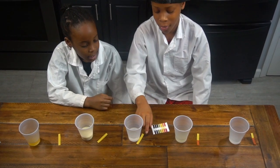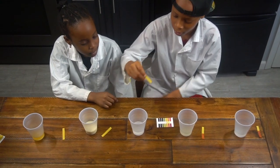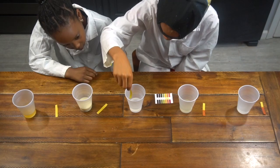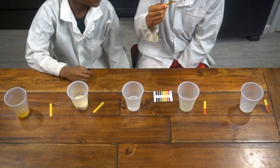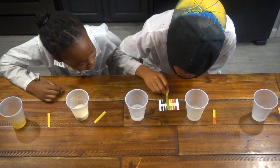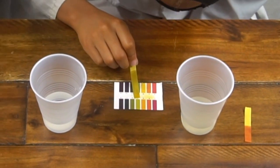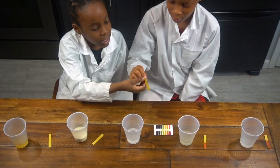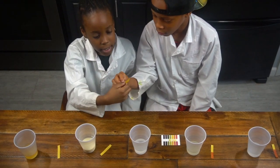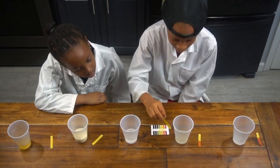Let's try our water. Let's see what this one's going to be. That's yellow — that's neutral, that's a 7. It's kinda a little bit green, guys, but yeah, that's definitely a 7.